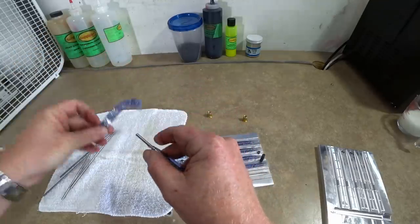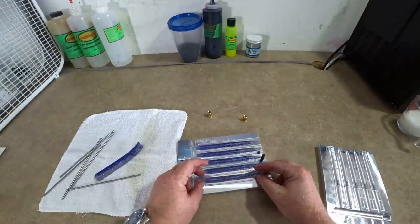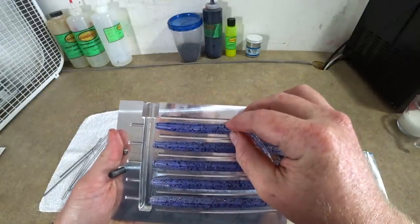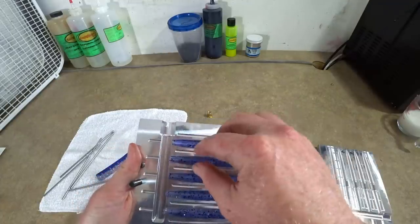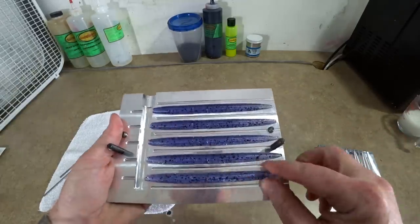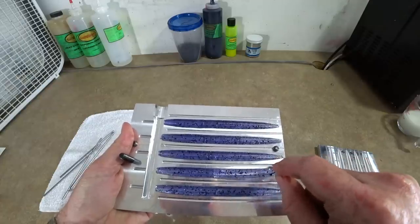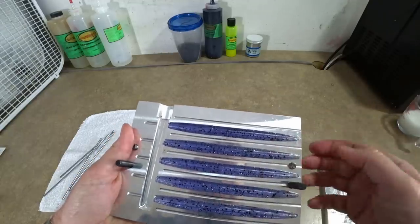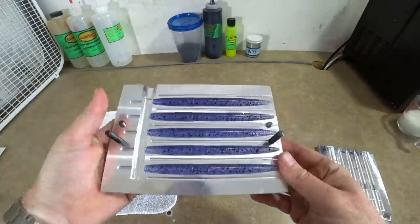I really like that laminate — it's going to look cool. We're getting these off the rods and lining the hollow baits back up in the mold. The best way is to line up the egg sack, and then your bait usually goes in without a glitch. Getting them seated in there correctly so the mold will close — that's looking pretty good.